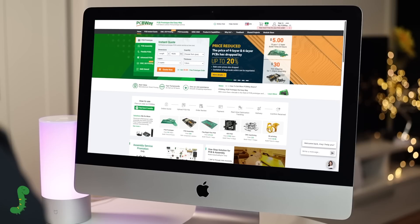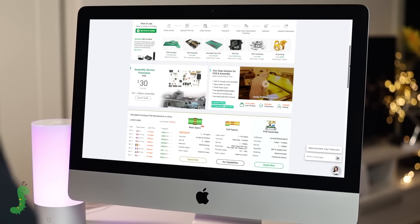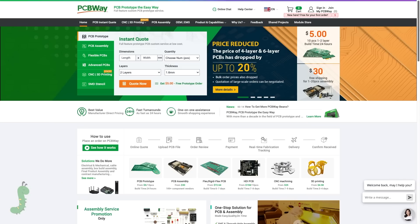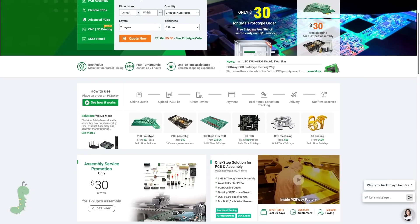For those of you who are also makers, I want to let you know that PCBWay now has a reduced price on 4 and 6 layer boards, offering up to 20% off. I will leave a link in the description.